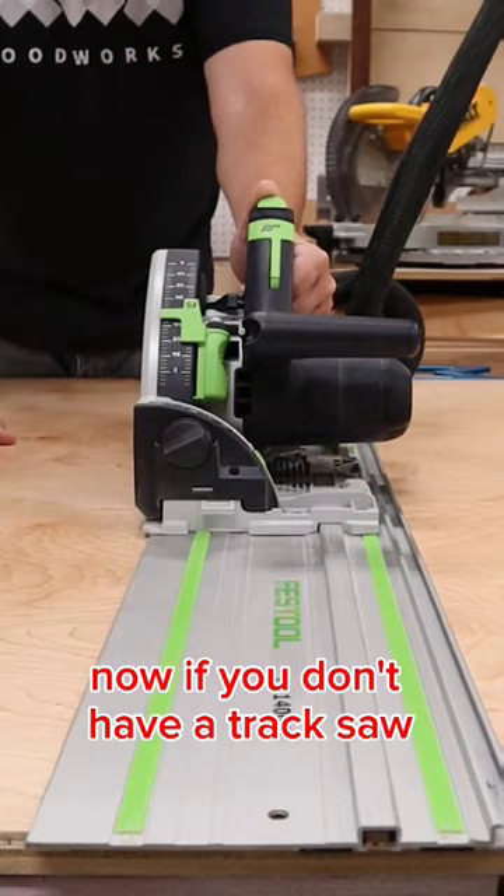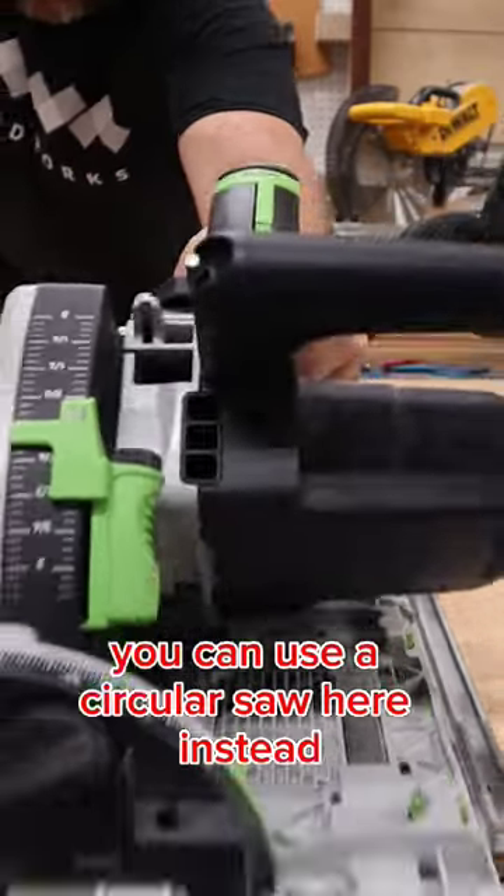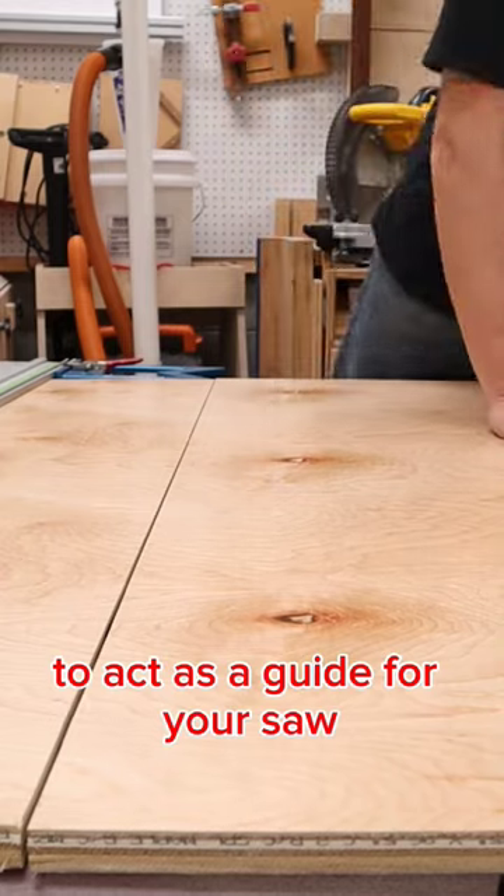To break this down I'm going to be using my track saw. Now if you don't have a track saw, that's just fine — you can use a circular saw instead. You just need to make sure that you have some kind of straight edge to act as a guide for your saw.